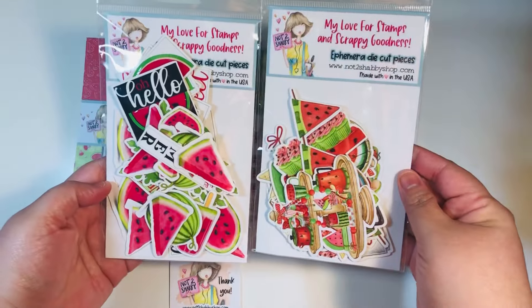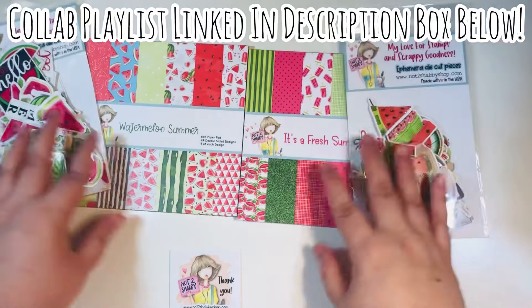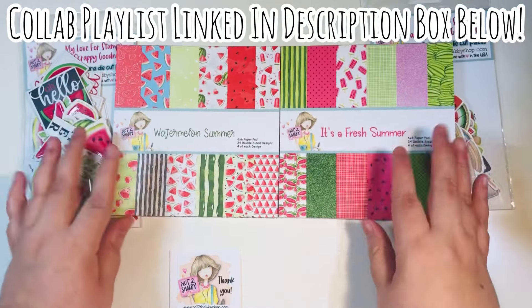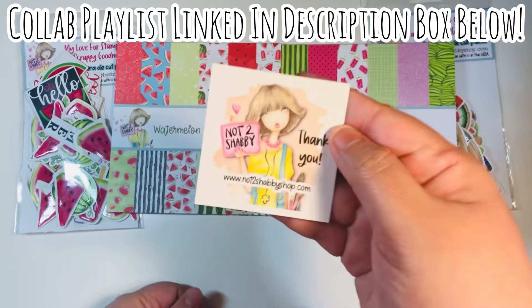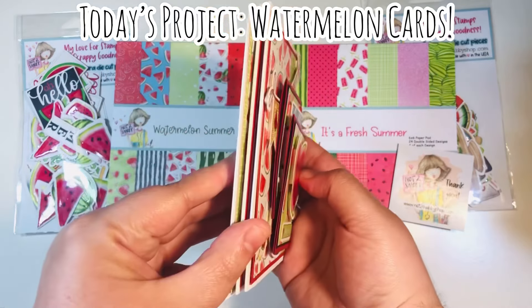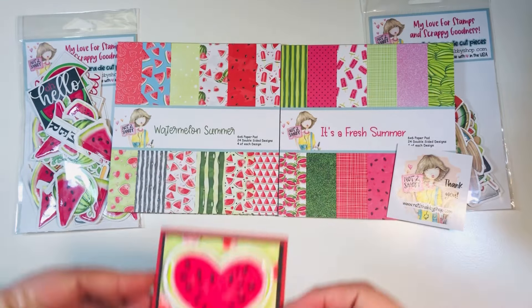I did already add glossy accents to a lot of the ephemera pieces, so these are ready to go. We do have a collab playlist — I'll link it down in the description box below. This is not a hashtag driven hop; you just click on that playlist and you can get to all of the videos. It is hosted by Lynn, who is LV Handcrafted. Today my project is watermelon cards.